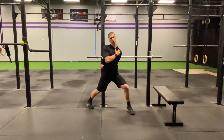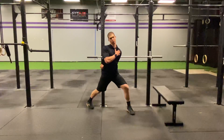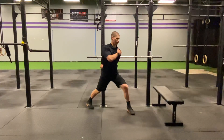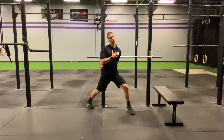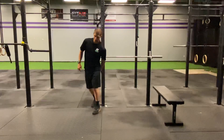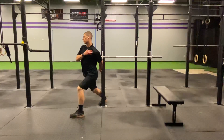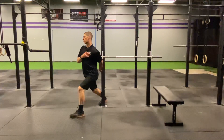Lean forwards, trying to pull that shoulder back as you lean through. You're going to feel a super big stretch through the front of that shoulder. I'll turn this way — reach behind, get it behind you, lean forward, and you're going to get a super big stretch through the front of the shoulder.